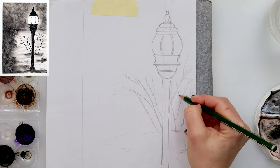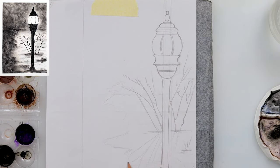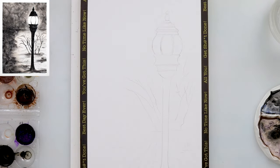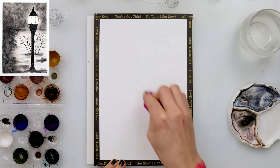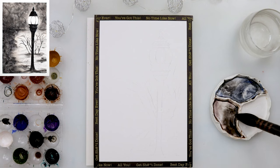I made my sketch on regular printing paper and then traced it onto watercolor paper using graphite paper. When finished with that, I used a kneaded eraser to pick up the excess graphite.